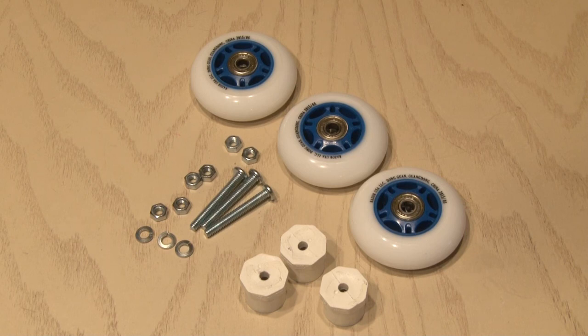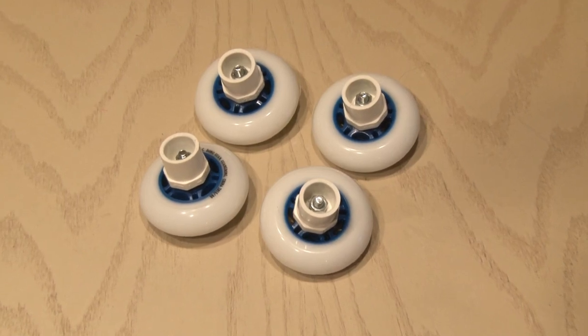We're going to need four wheels, so we'll duplicate that process three more times. When you're done, you'll have four wheel assemblies for our dolly.